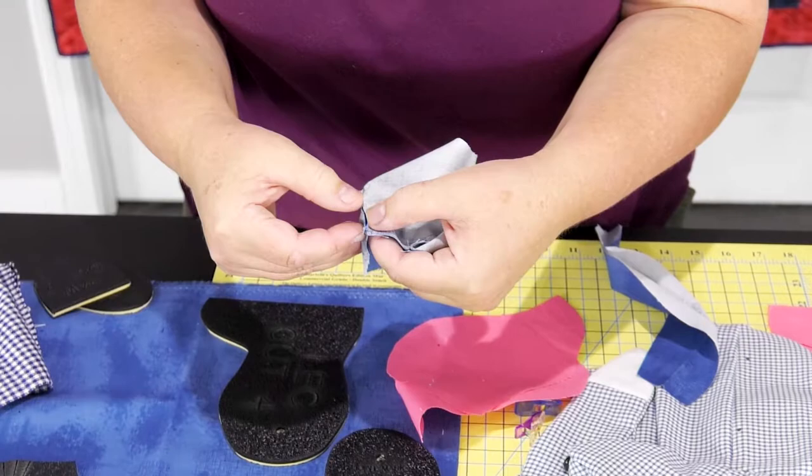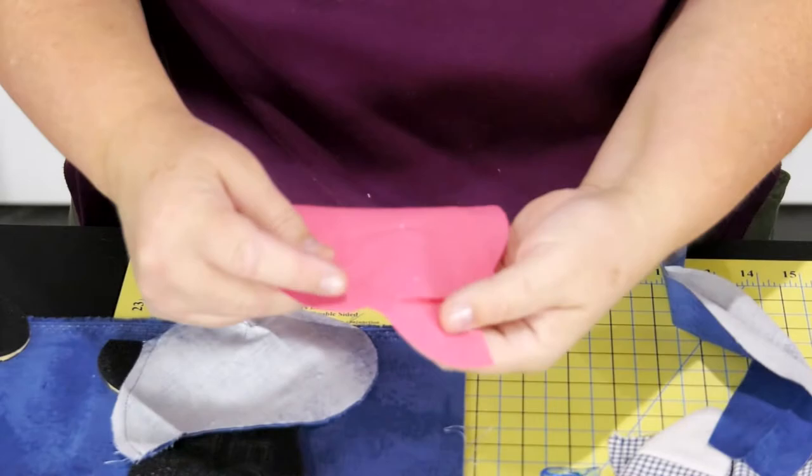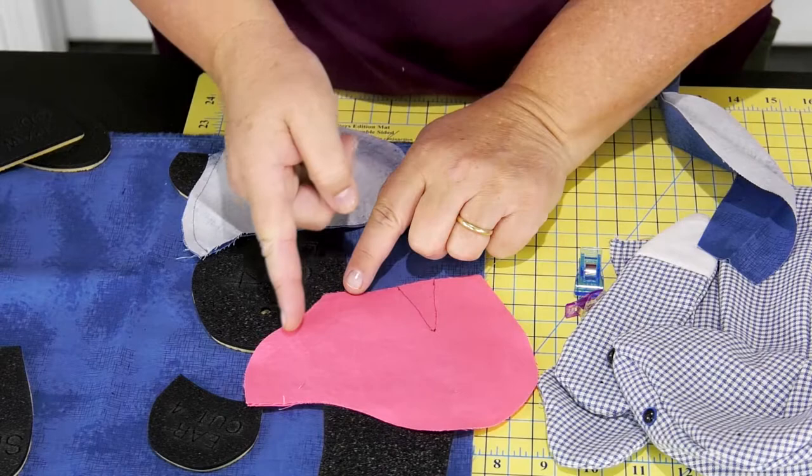Then take your two pieces together, put them wrong side together. Once your dart's in there, put your two pieces wrong side together, which would be this way. And you're going to sew right up the nose line, just like I've got it here.